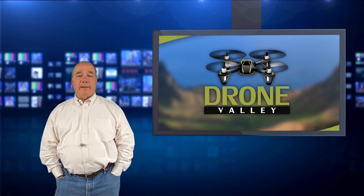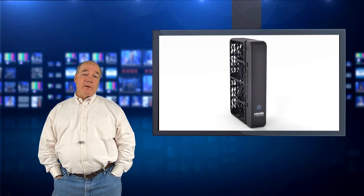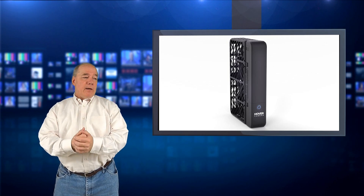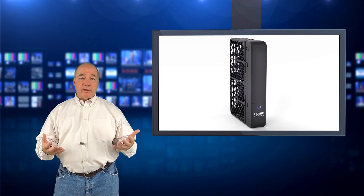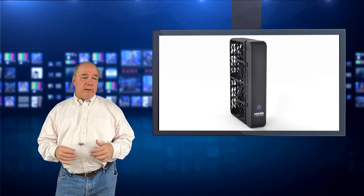Hey there drone fans, Rick here again from Drone Valley. Today's clip I'm going to cover the brand new Hover Camera Passport that I'd mentioned on the vlog briefly the other day. I was overwhelmed by the amount of questions and responses I got — I think I've had 25 or 30 messages and comments about what is this technology, what's it all about, what do you think of it, how expensive is it.